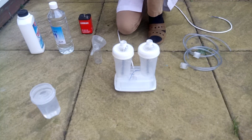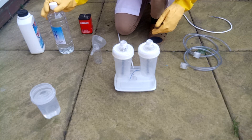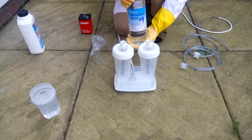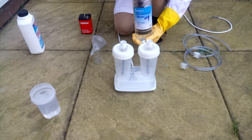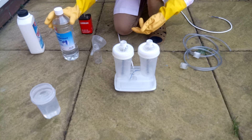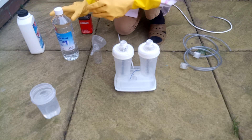I filled the generator with distilled water and then added the sodium hydroxide to it. I've got my gloves on and I need to fill it up with deionized water — not chlorinated water, because we do not want chlorine to be produced. I've also got safety goggles on.